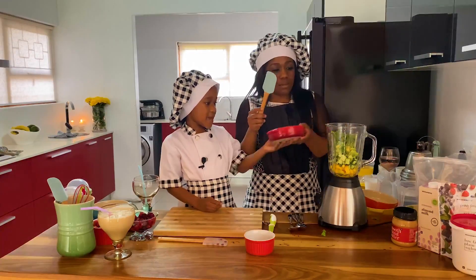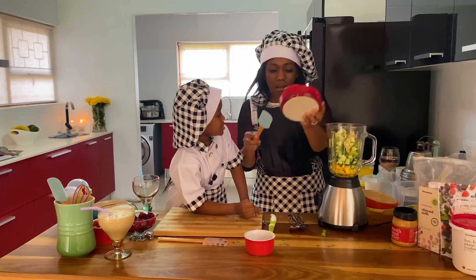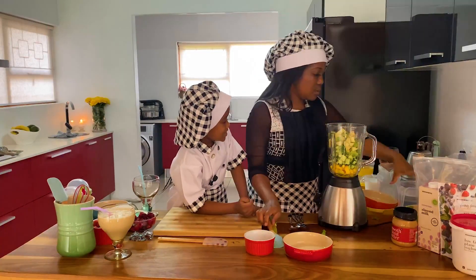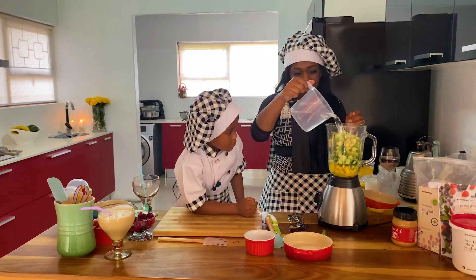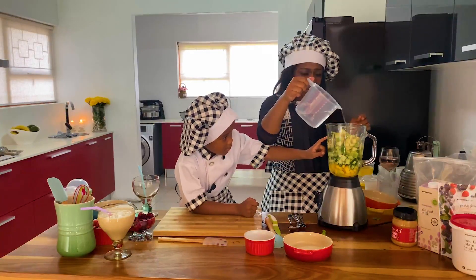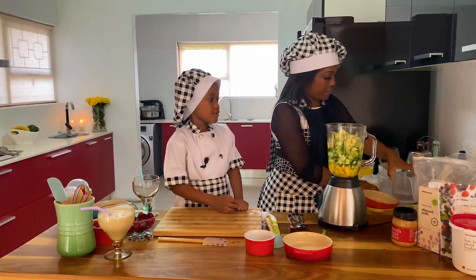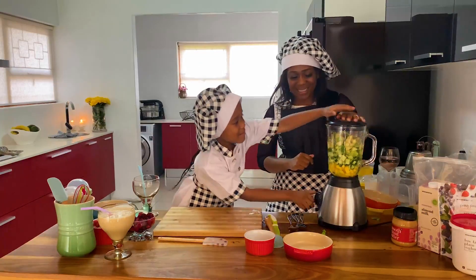Okay, then we're gonna add some water. You have to be just there. Okay, now let's blend it up!